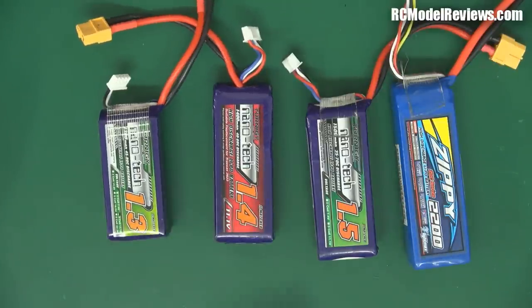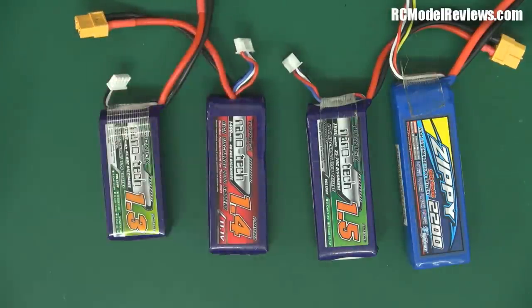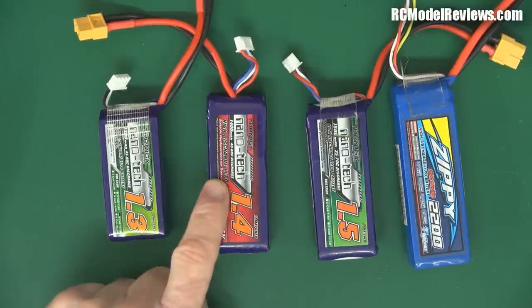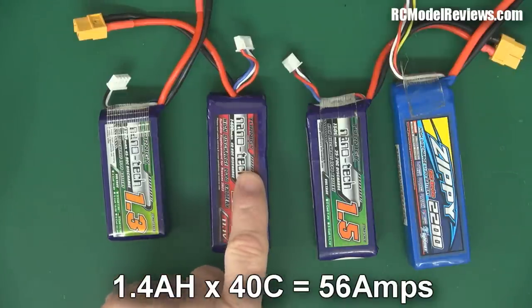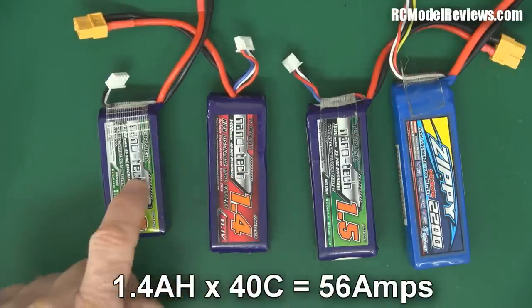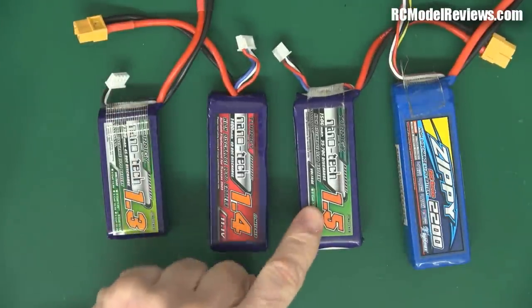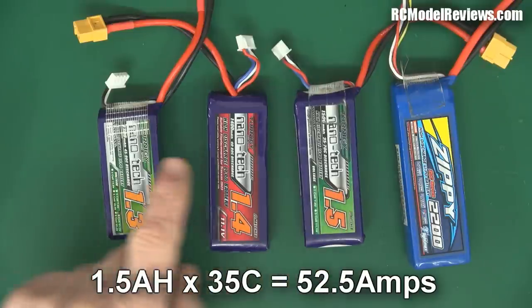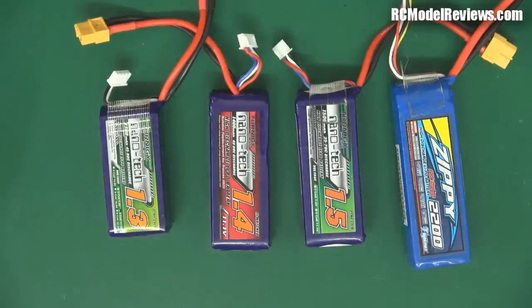Next battery up is the Turnigy Nanotech - this is a Traxxas battery, which was originally designed for buggies or something. It is 1.4 ampere hours and it's 40C. If we multiply those two numbers together, we get 56. So this battery actually, in theory, can deliver less power than that battery, even though it looks a bit bigger. Moving up the scale, we have a 1.5 ampere hour times 35C. If we do the math on that, we get 52.5.